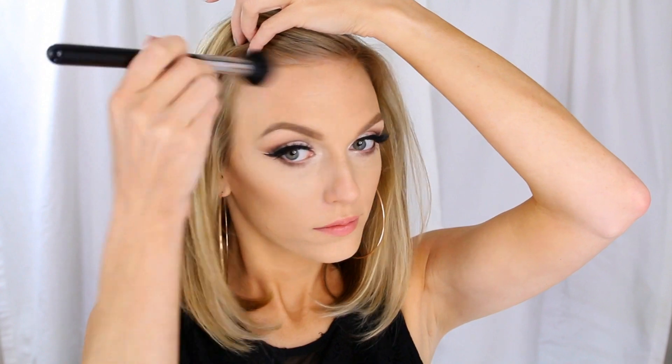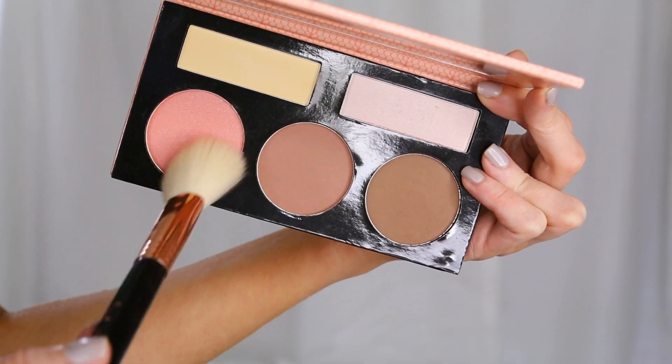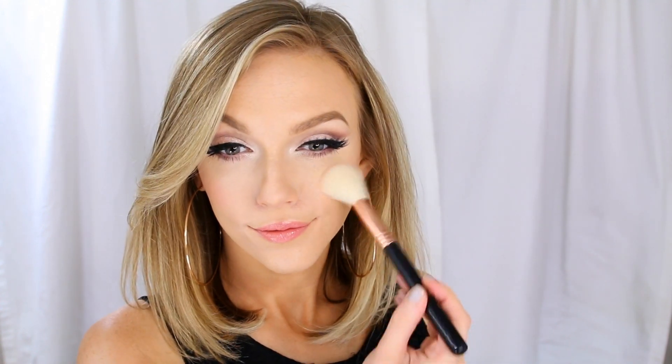I'm using a smaller area around my hairline this time. I think I could definitely use a little color on these cheeks, so I'm going to pick up the pretty pink blush shade from that palette and apply it right to the apples of my cheeks.